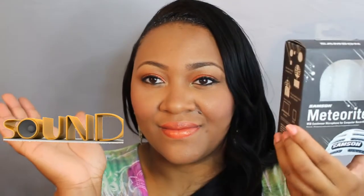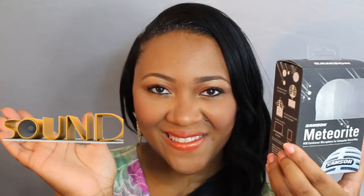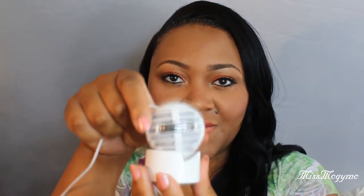As you can see, it's a very compact studio grade microphone — it's all in a capsule. Overall the device is awesome and convenient. This device is perfect for singers and voiceovers.